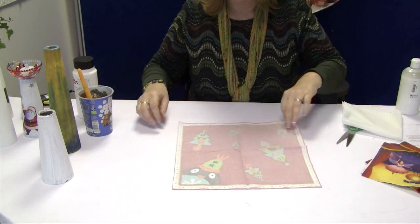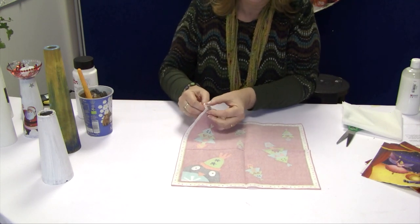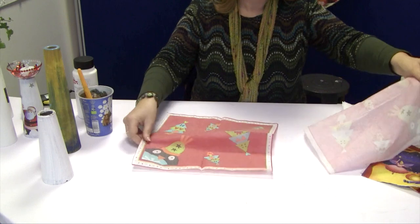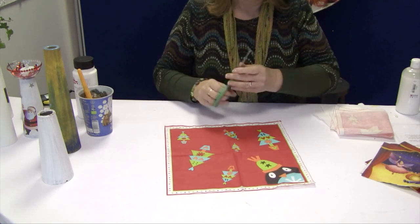The second one is a wee bit trickier. I've already started with this edge here. That's the second one. So let's take a good sharp scissors.